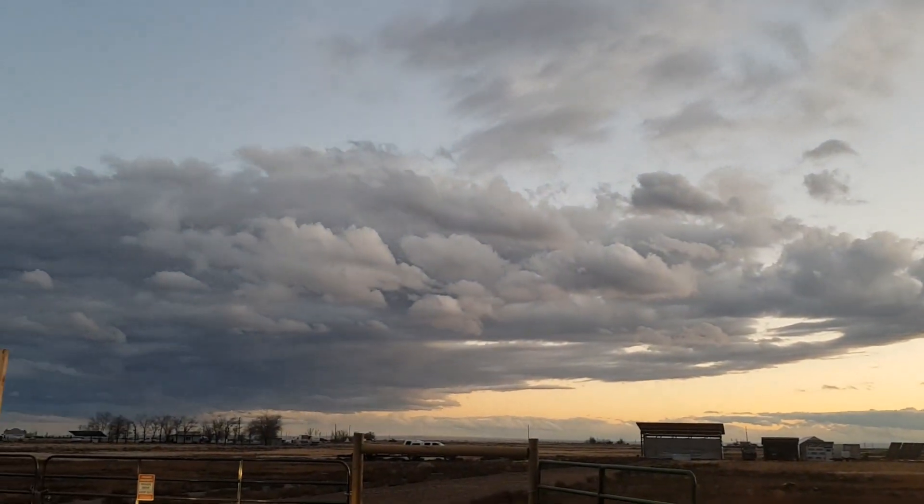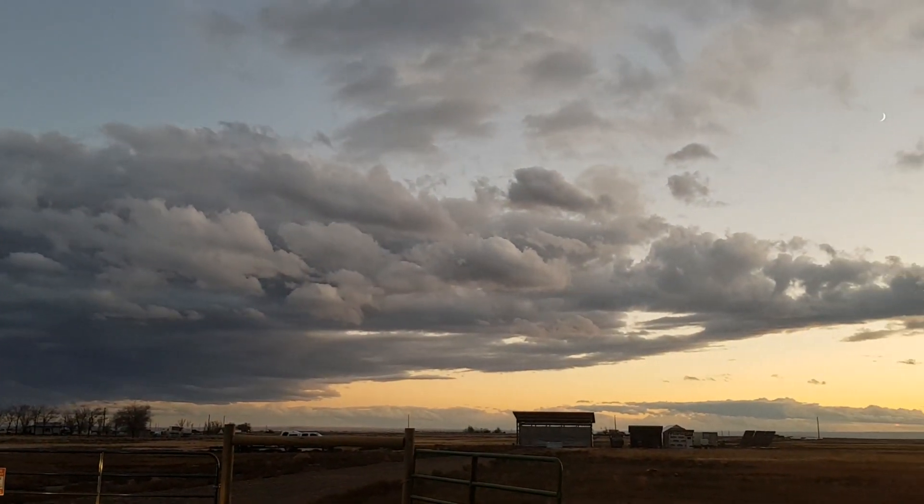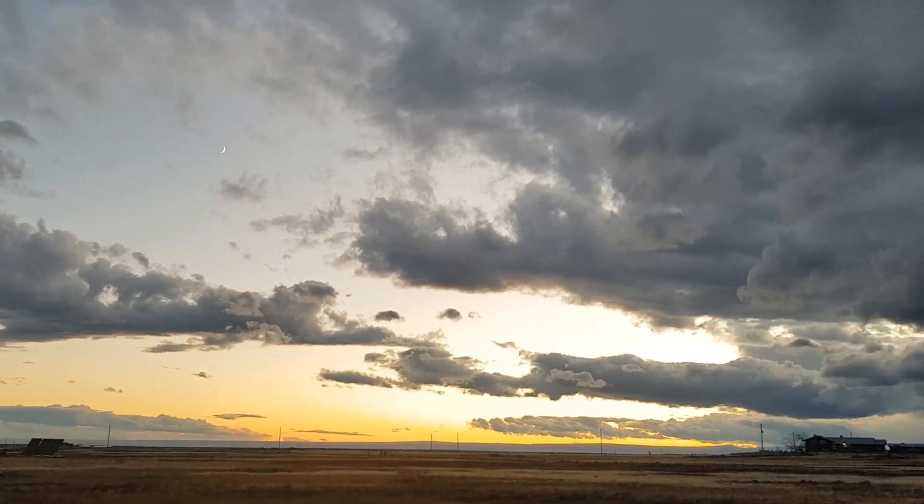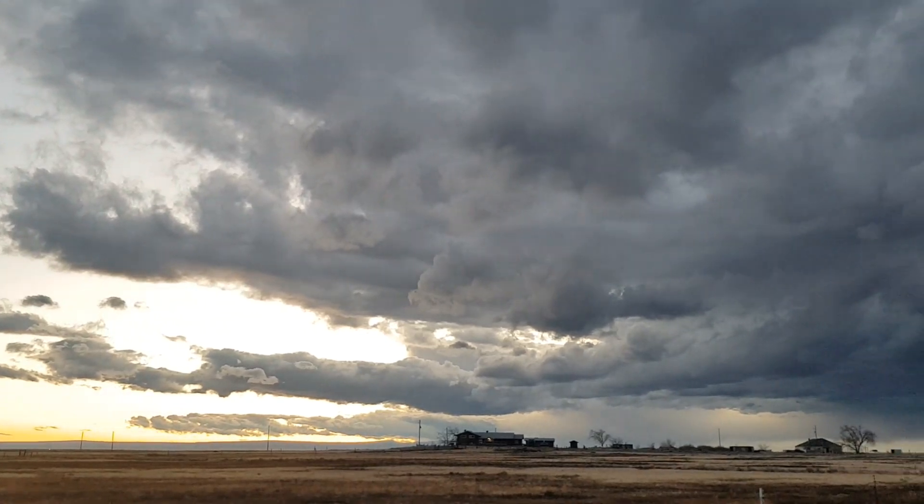I'll give you a panorama of what the storm looks like that blew in and blew out and kind of lingered all day for a couple of days, and then we will catch you on the next one.